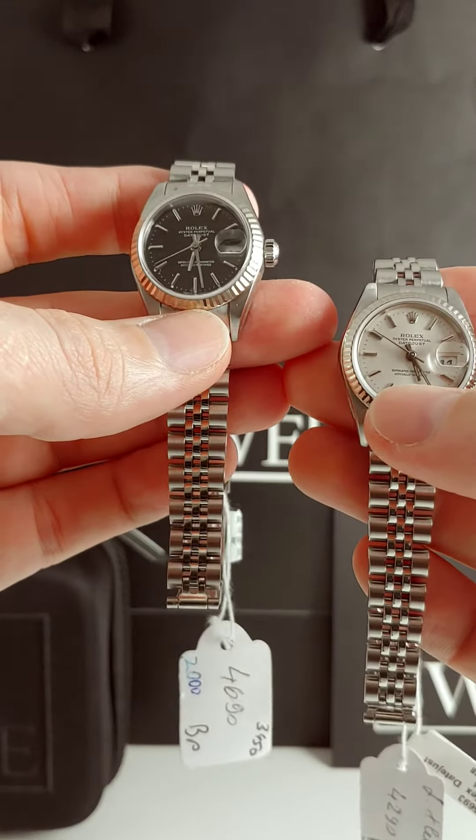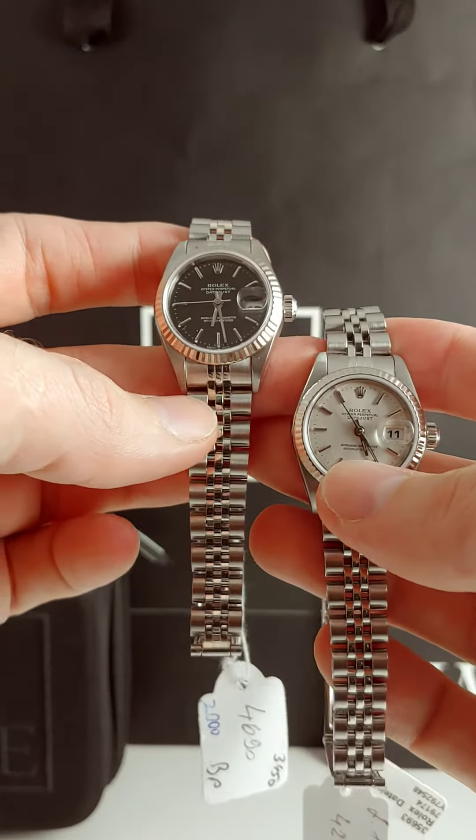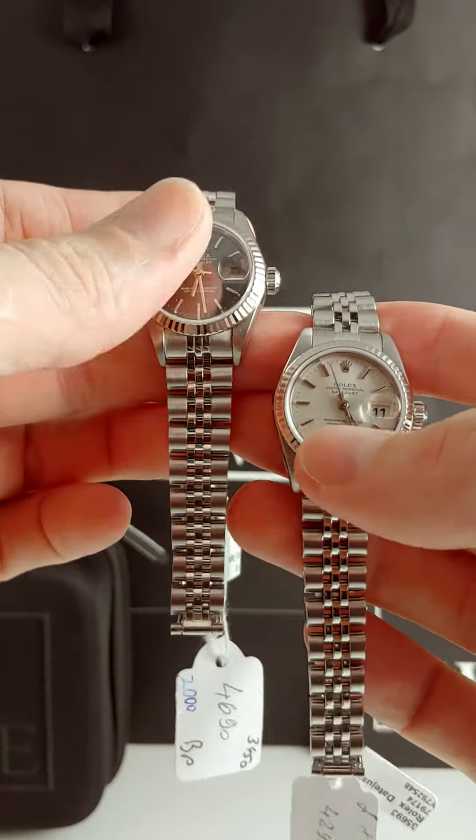These are both five digit references, meaning it is a 79174. Very easy to find on our website — just type that in the search bar and you'll be able to see either one of these pieces.